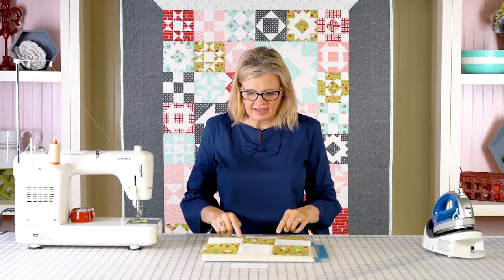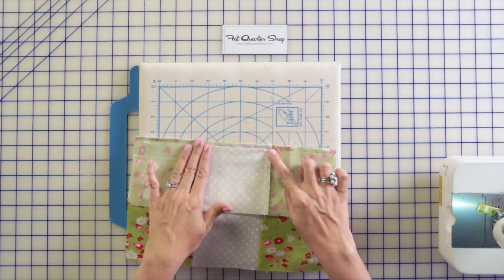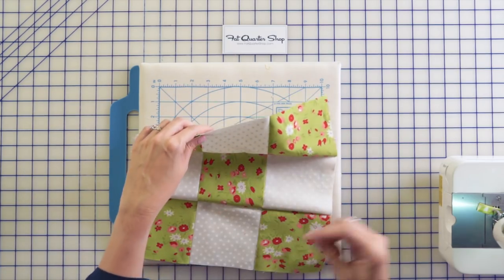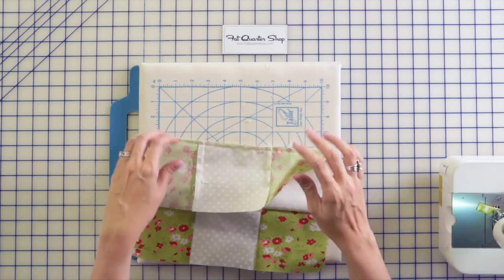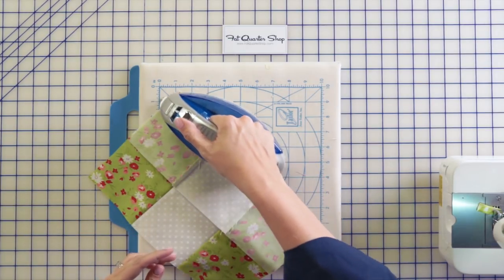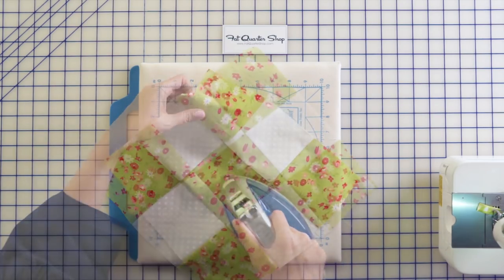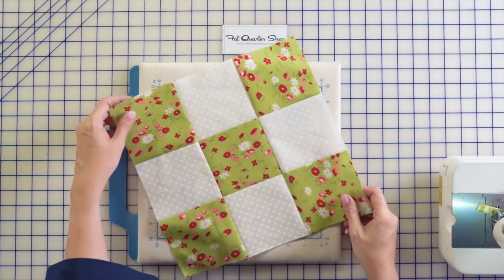So here's our block. I do like to check to make sure my centers all intersect. If they don't, I will unpick and then re-sew, but that's totally optional — it's up to you, personal preference. So I'm gonna set the seam and now we will trim down our block.